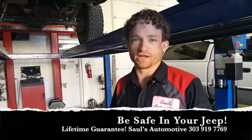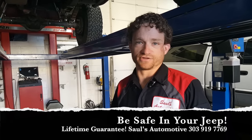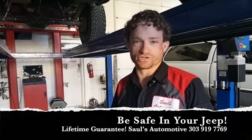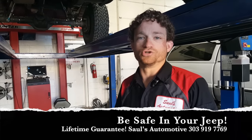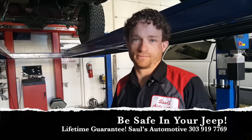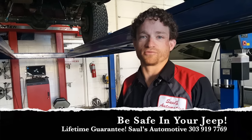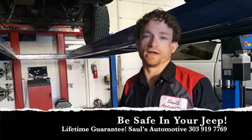If you feel any motion in the steering of your Jeep, please bring it in. There's never a cost to diagnose it and we are experts at solving death wobble. We put a lifetime guarantee on any and all cures we produce for death wobble to ensure your safety every time, all the time. Please give us a call — we can be reached seven days a week at 303-919-7769. Thank you.